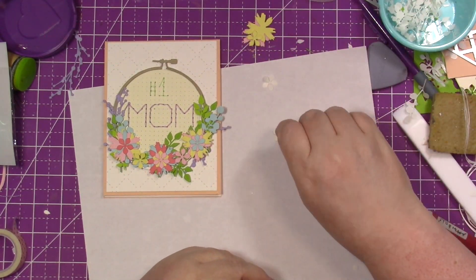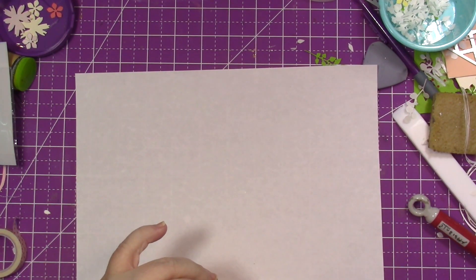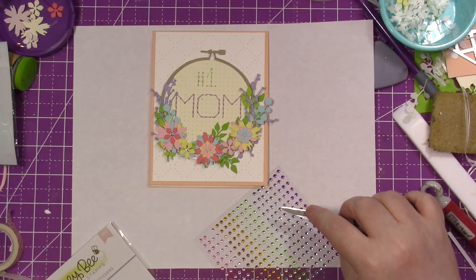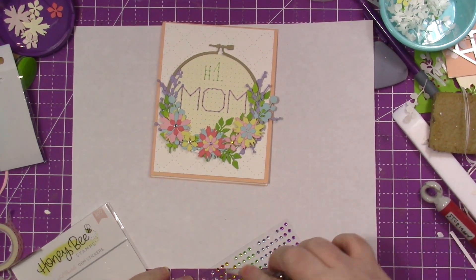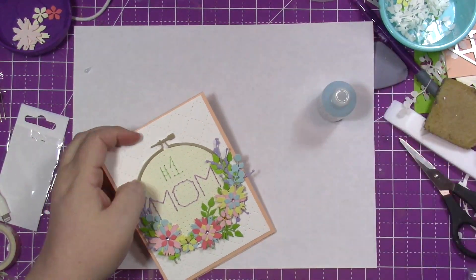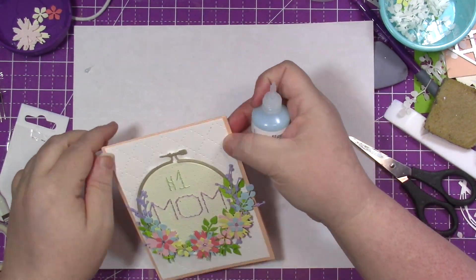Once I get all of that done, I'm going to bring in some jewels from Honey Bee Stamps and add these little rhinestones to the center of the flowers, just alternating the colors. You get a ton on this sheet and they're all the same size, which I absolutely love. Then I'm going to bring in the Sea Breeze Jewel Drops from Nuvo — these dry clear. Glossy accents would also work, but I'm using these on the periwinkle fine details to just give it a little bit more dimension.